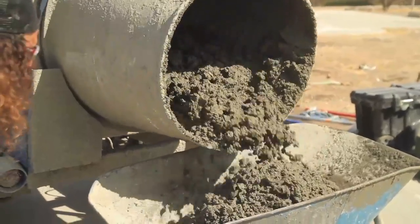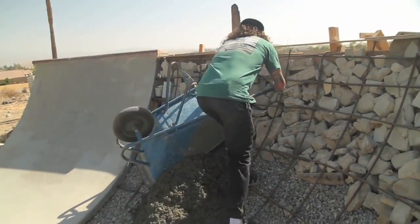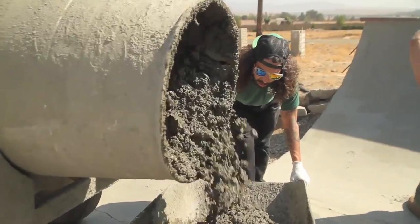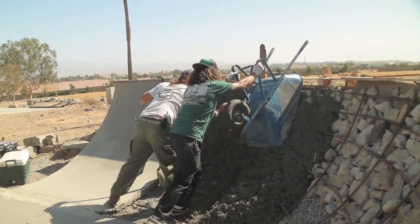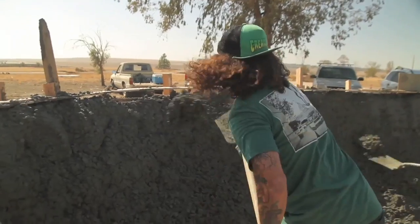So we were able to use the wheelbarrow and do what I'd call a wheelbarrow stack. Loaded up the wheelbarrow, rolled it all the way up the wall as far as we could, stacked it. That was really nice — that helped a lot. Then we took the shovel with the rest and kind of filled it up, got it all in there.